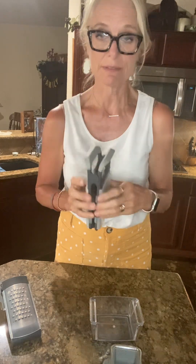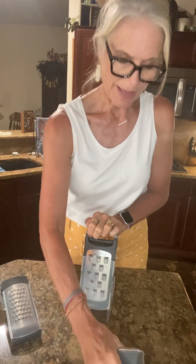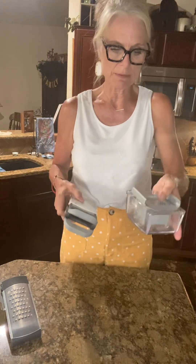They come apart just like that, so it's easy to take apart and put together. One thing — whenever you are doing that, make sure you have the covers on them because they are sharp. I'm speaking from experience. If you want to grate into the container you can do it this way. I usually use this just when my cheese gets to a small block.